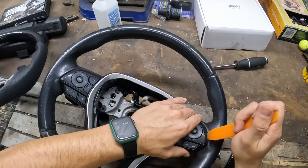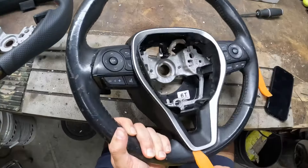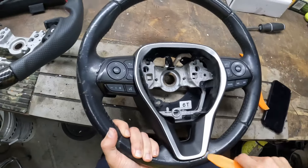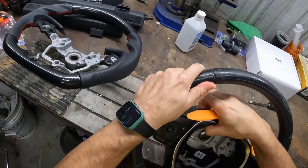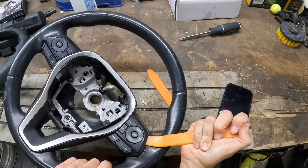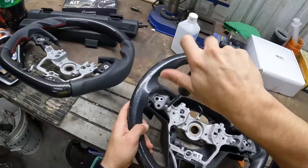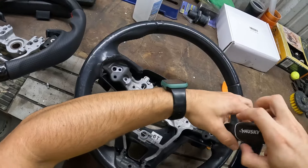Next, grab your plastic tool - this takes a little while. I didn't care about messing up the old steering wheel because the previous owner already destroyed it with their fingernails or whatever. So just get right in there with the plastic tool, but be careful with the plastic. I definitely recommend starting on the bottom. Then you have two more screws - go ahead and unscrew those.